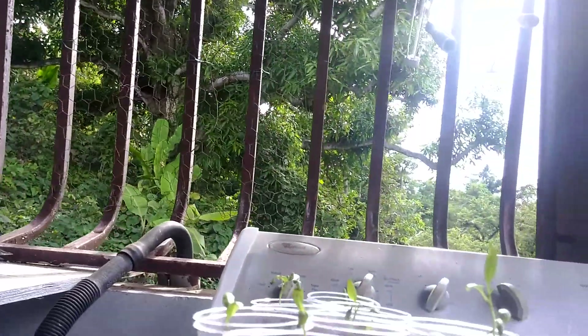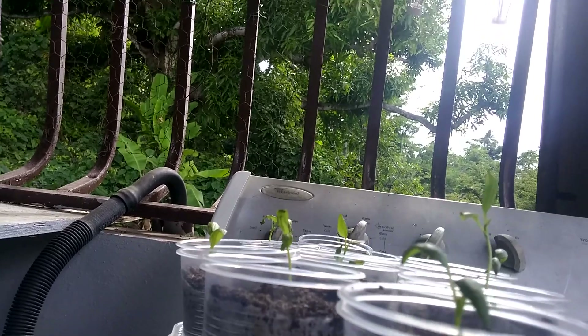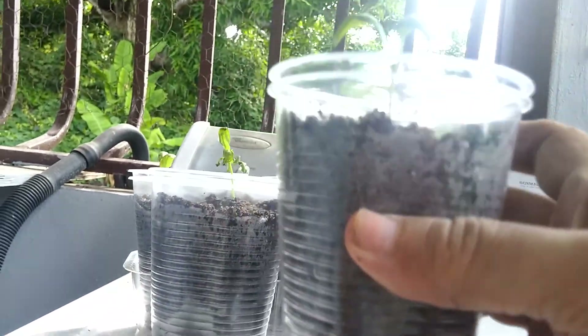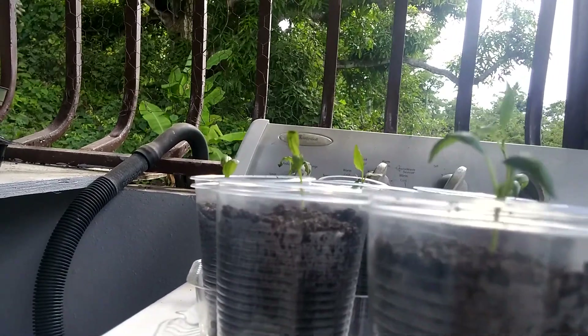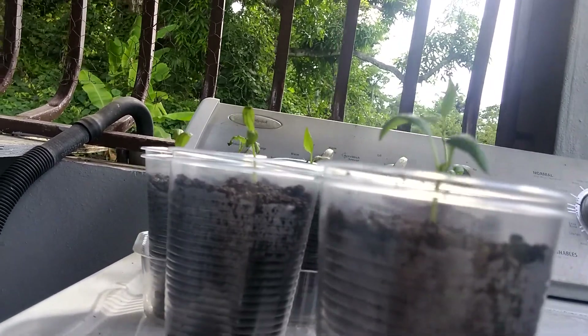I put them over here for the sun. And after they get their nice sun in the afternoon, if they need water, I got a double cup, which is great because you don't have to put water every single day. And if I see the dirt is dried out, then I just add a little more water and that's it.